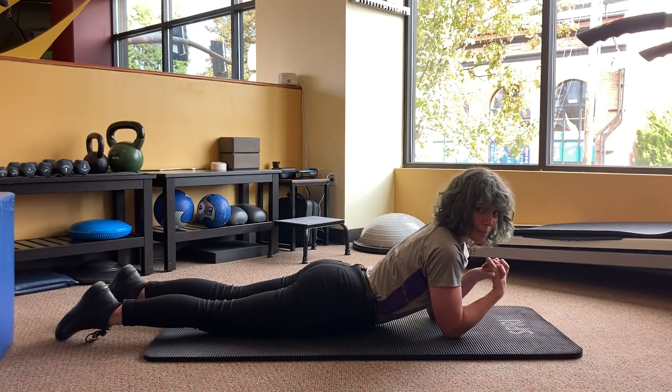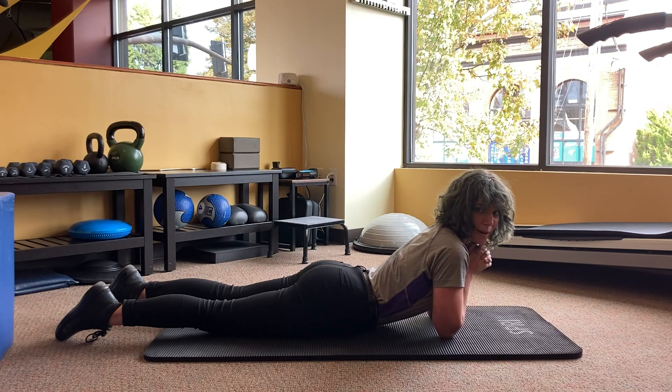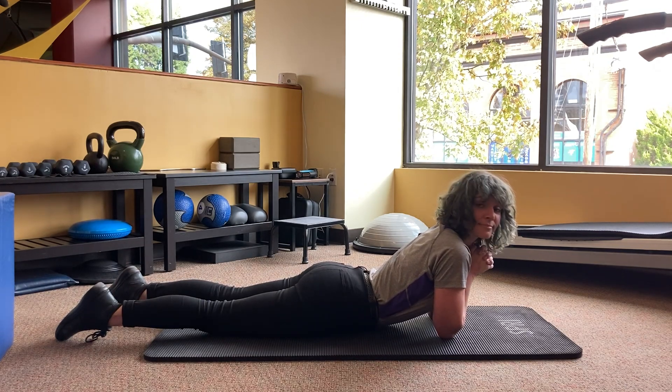Those are two options for plank pose to develop your core strength. I hope they help out. Thank you.